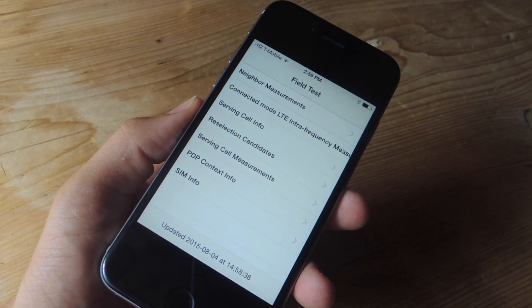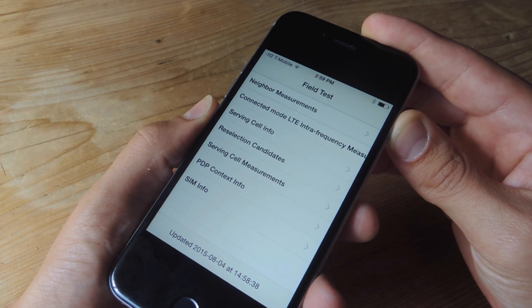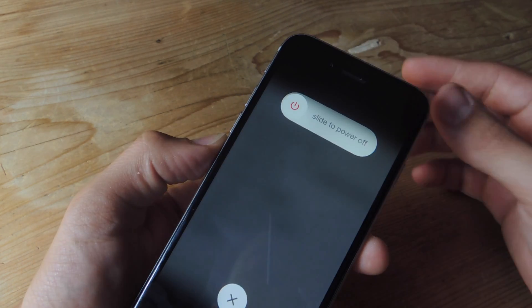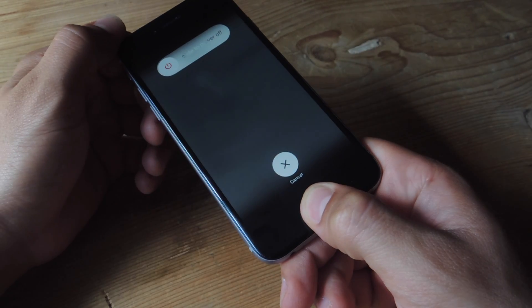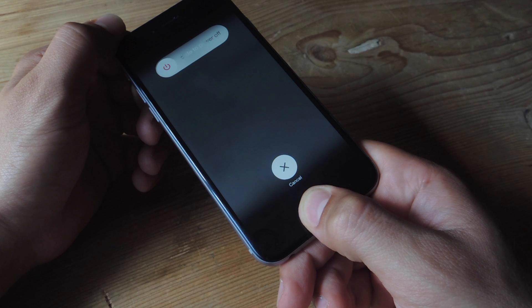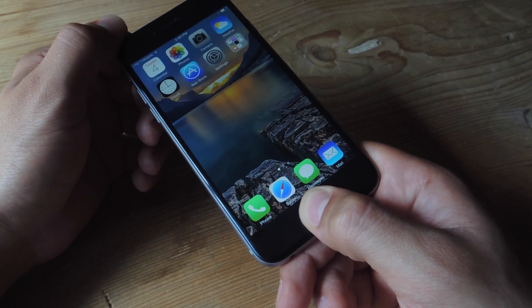When it does finally display your number, go ahead and enter the power down menu using the lock/power button. When you see this, don't power off your device — just press down the home button until it refreshes, maybe for about 10 seconds or so. It should forward you to the main home screen.